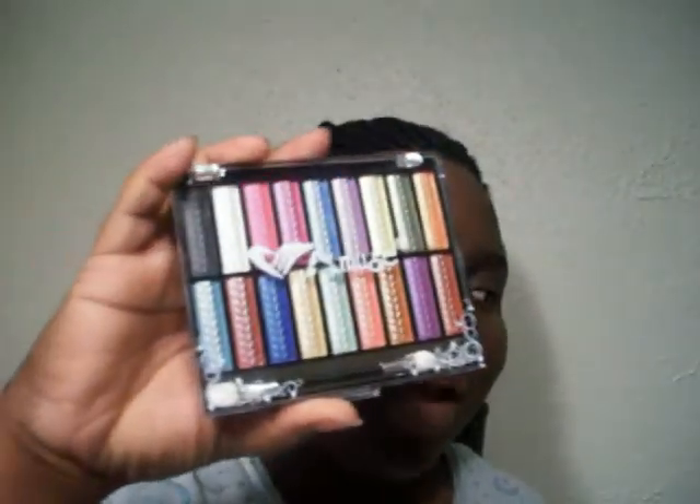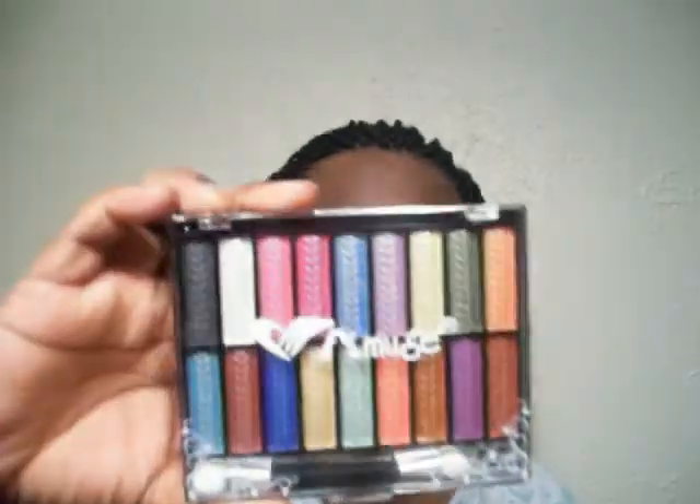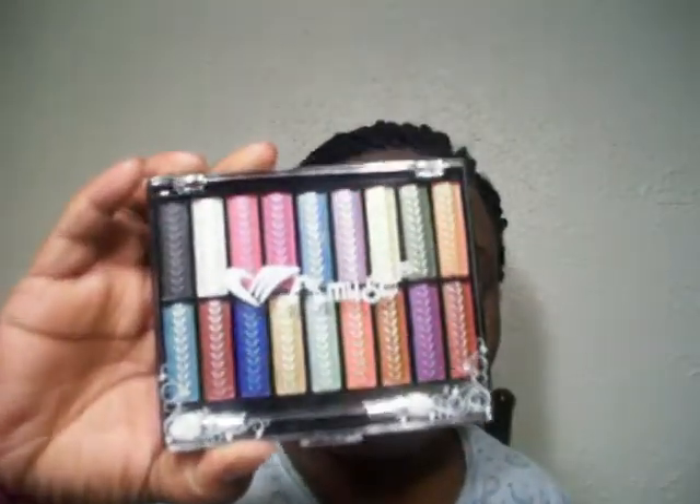I'm gonna use this palette, and the inspiration — let me move this tripod — is this little baby right here. Say hi, Mint! What he has on is my inspiration. I'm gonna use this Amuse palette; those colors are beautiful. I'll be back after I prep.